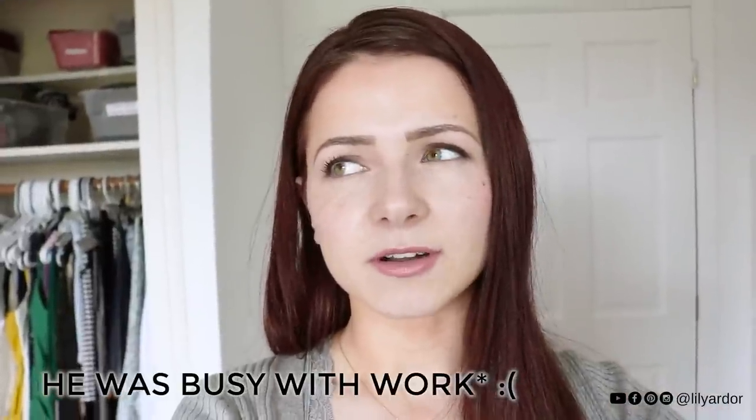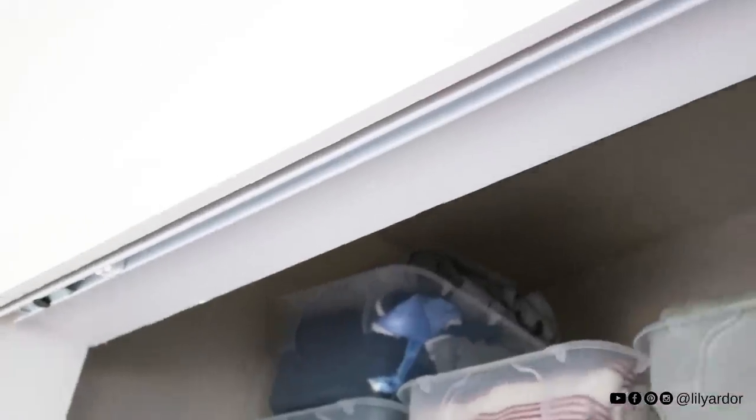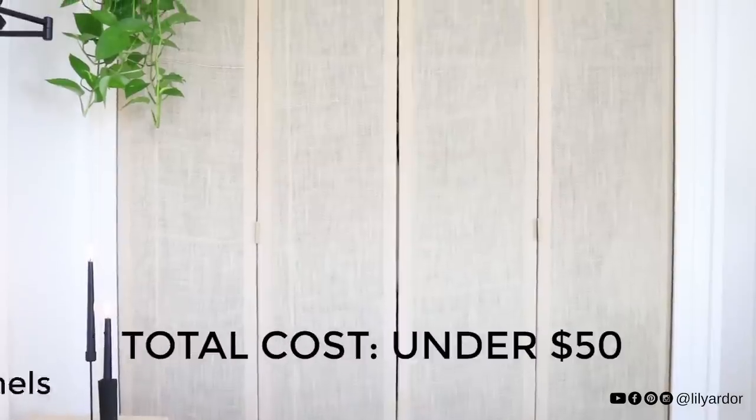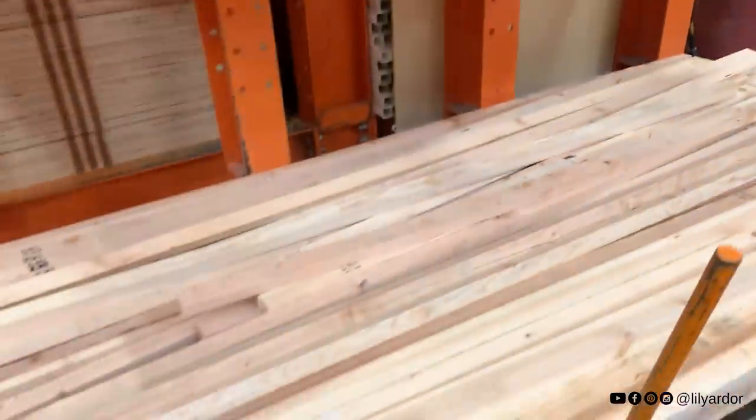This project was really hard because I did not get a lot of help from my husband like I usually do with harder projects, so I was super overwhelmed and very intimidated — especially by the hardware and the door installation. So if you want to learn how to make doors on a budget from scratch and install everything, then keep watching and I'll show you how I did it.